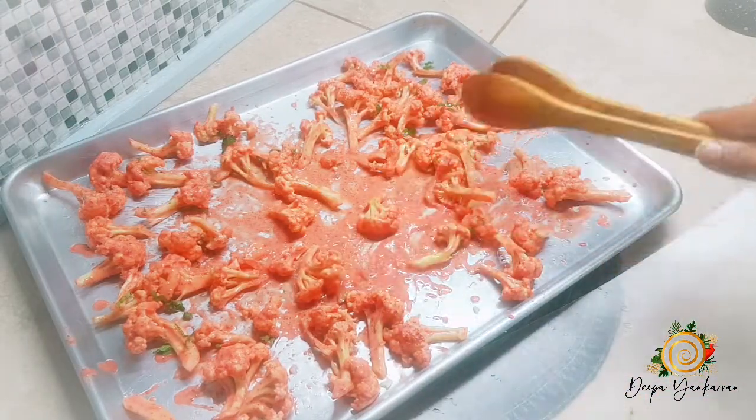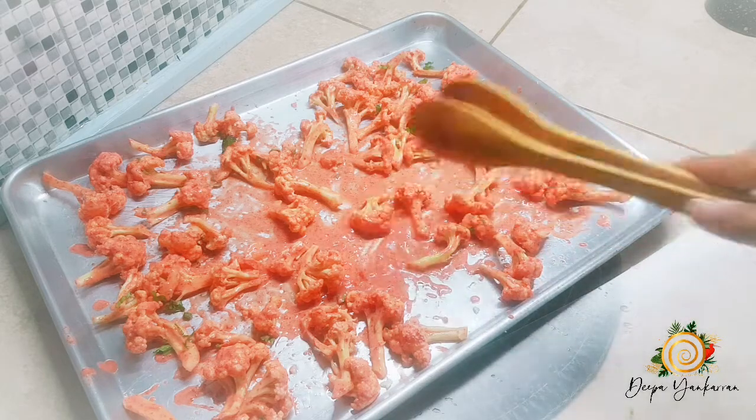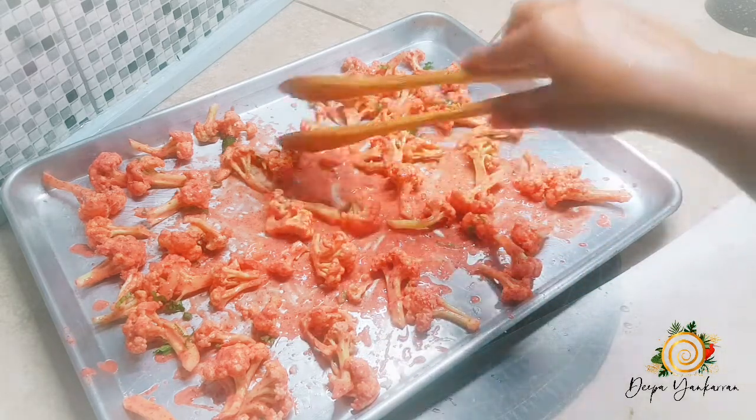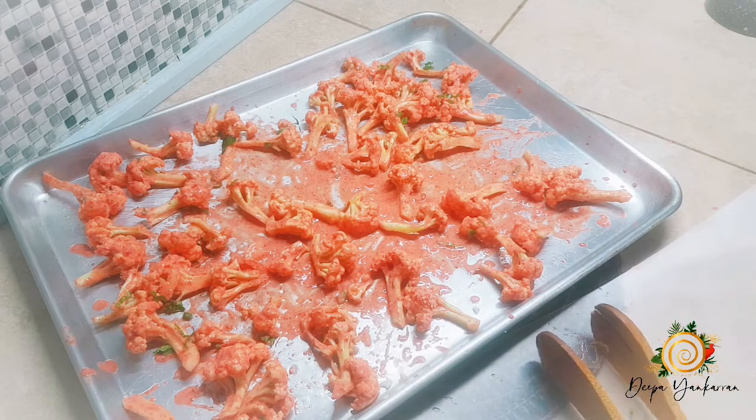I'm going to pop it into a preheated oven at 450 degrees for 30 minutes. In between, I'll take it out, turn the pieces, and then pop it back in.